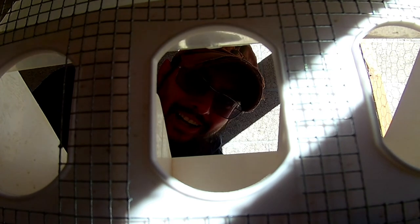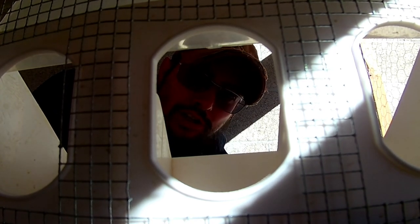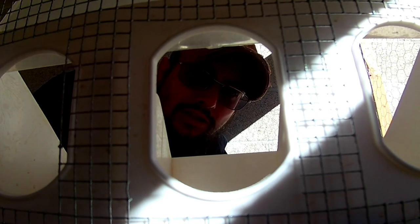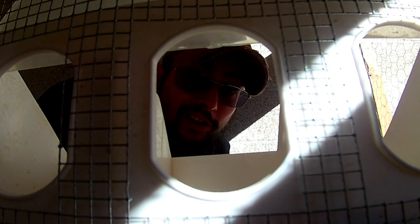Hey y'all, Matt here from Graftobranch Homestead. Thanks for joining us today. We're going to do a short little video thanks to a subscriber's question about what I do about the quail feeders.